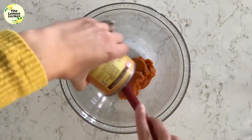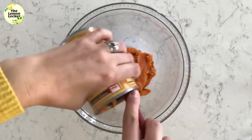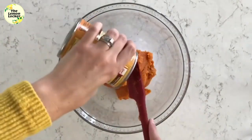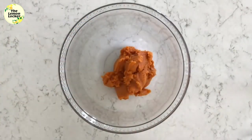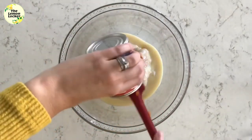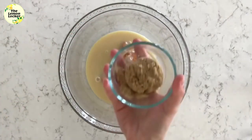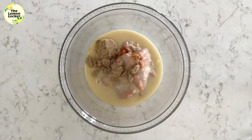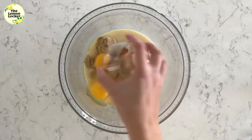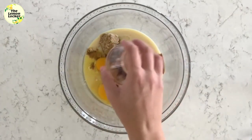I'm making my pumpkin pie filling in a large glass bowl. The first ingredient is one 15-ounce can of pure pumpkin puree. Next is a 14-ounce can of sweetened condensed milk. Then I'm adding a quarter cup of light brown sugar, two large eggs, and one teaspoon of vanilla extract.